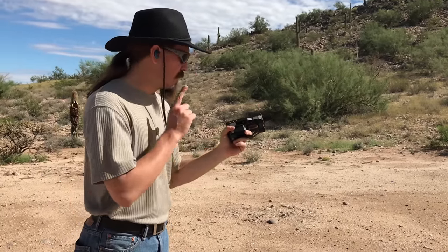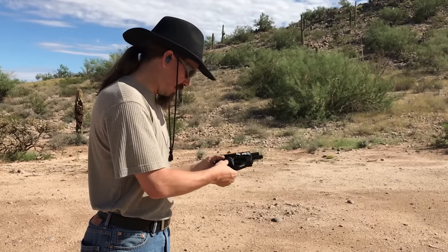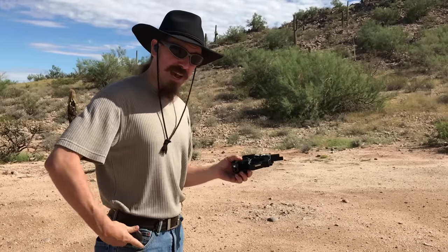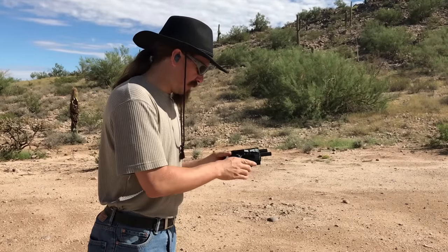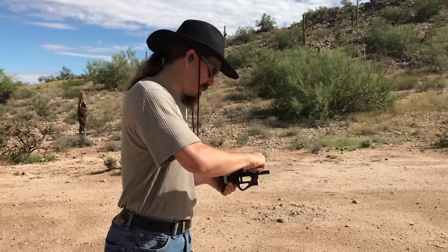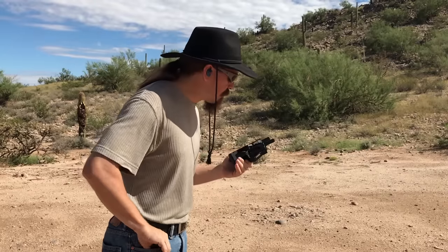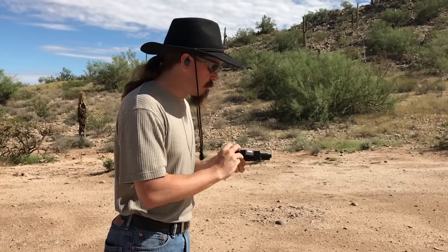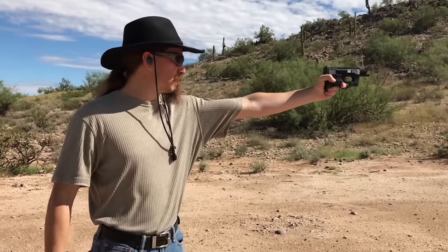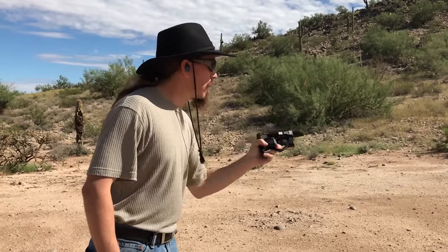Now the striker safety lock has bitten me here, because as we discussed yesterday, if you only cock it halfway, then it doesn't fully — it locks the striker as some sort of goofy safety mechanism. There we go. That should be fully cocked now. We did extract and appear to have fed.